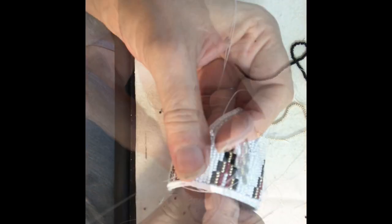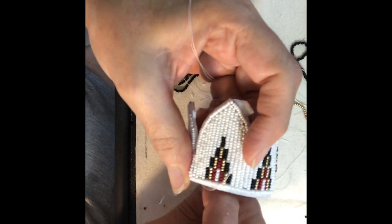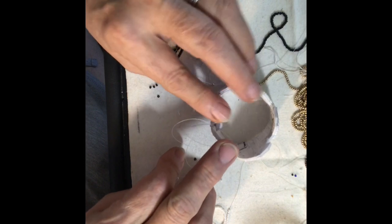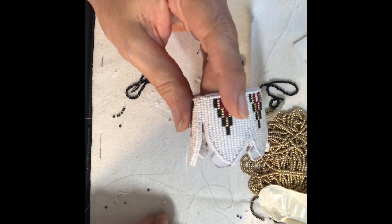Three beads across the bottom to connect the bottom line, and then two rows to fill in that gap up the side. Then I'm going to start attaching the beads along the top of the panel, and that's going to pull the panel pieces on top to close in and make the baseball cap shape.